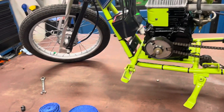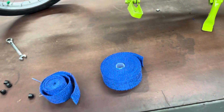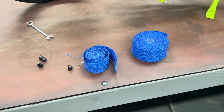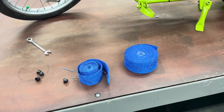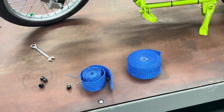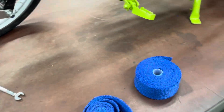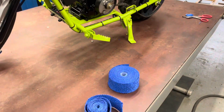I'm going to get this exhaust off. I got this header wrap off of Amazon. I already cut what I think I need. It wasn't that expensive — I think it was like 14, 15 bucks. You do not have to soak this header wrap in water like the old days with that really thick fiberglass header wrap where you would have to let it soak and then put it on while it was wet. I'm going to get this exhaust off and let's see if we can get this thing wrapped.